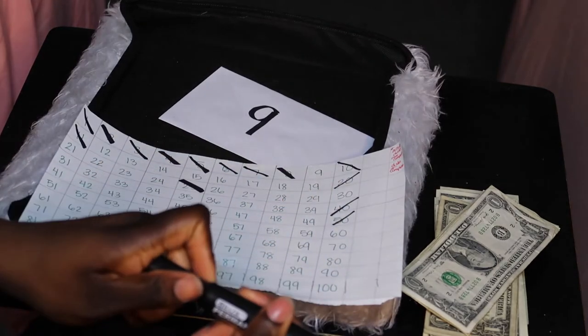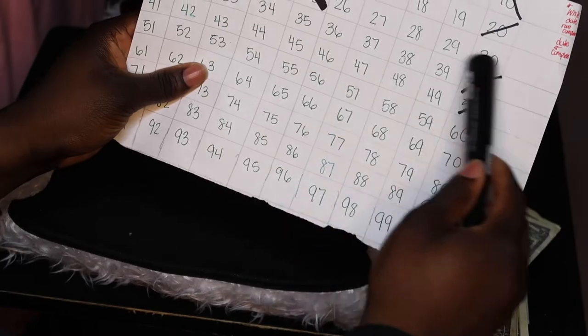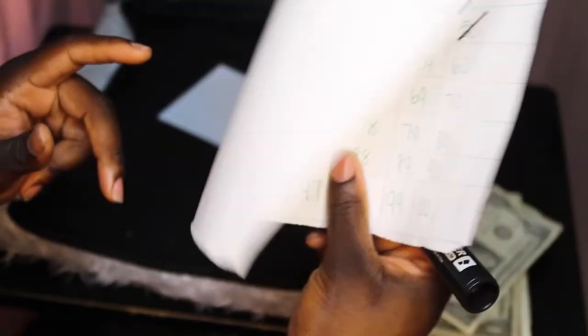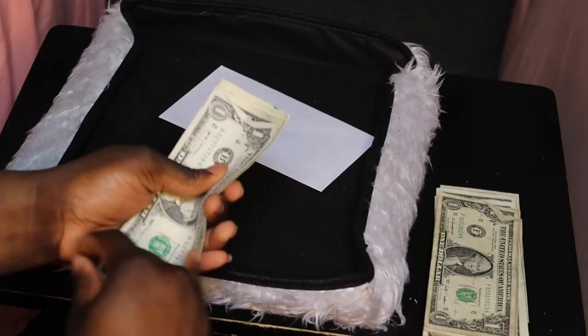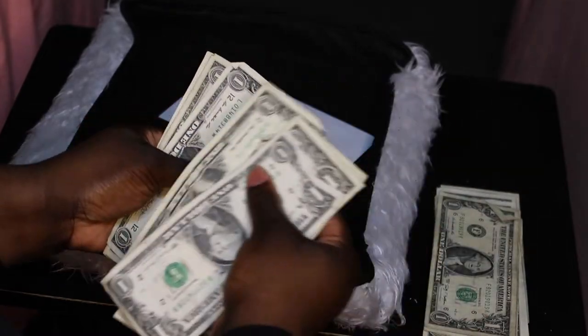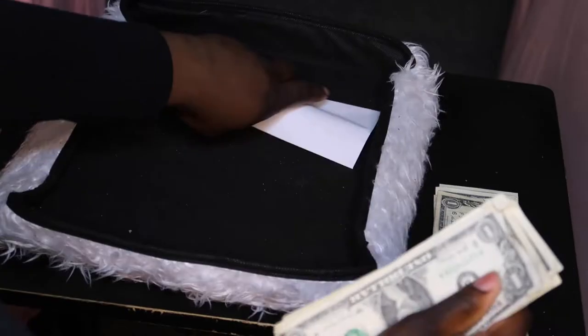After putting the money in, I take my chart, take a black marker — or any marker of your choice — and I cross it off. It is not rocket science. My X's and O's are all over the place, but at the end of the day, the chart is not where the money is — the envelope is. Next we're going to be counting nine dollars: one, two, three, four, five, six, seven, eight, nine. I took up the exact amount.